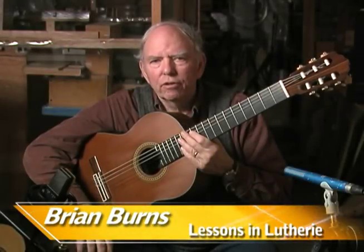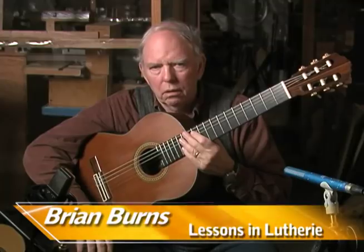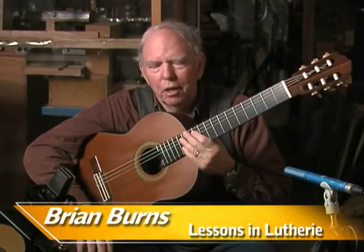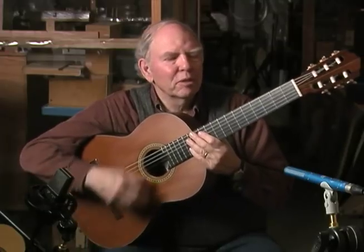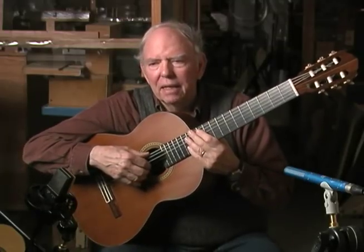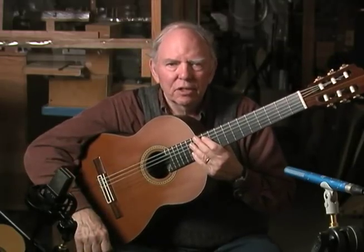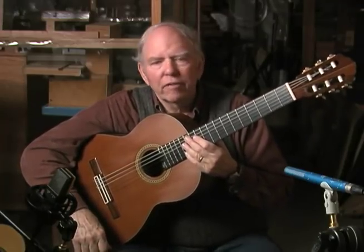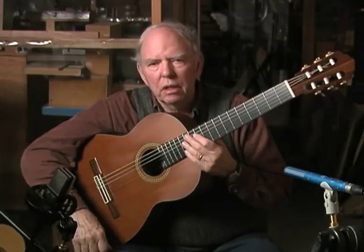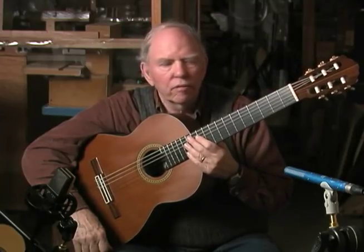Buckminster Fuller said never show unfinished work. I'm going to show two guitars that are both quite unfinished, recently strung up. This one has only been strung up a couple of days. They both just have a sealer coat or finish on them and look quite unpresentable, but they'll give you an idea of the difference between a classical and a flamenco.